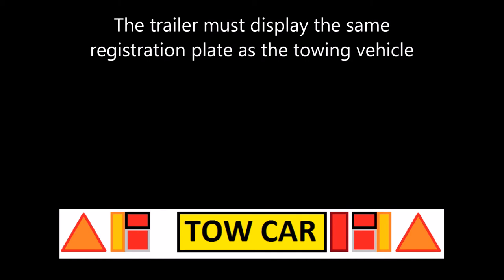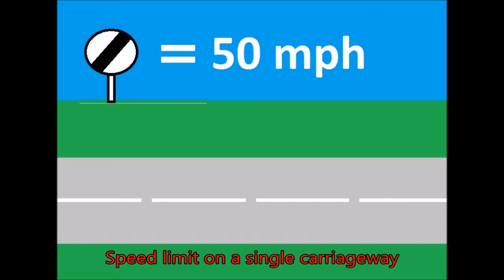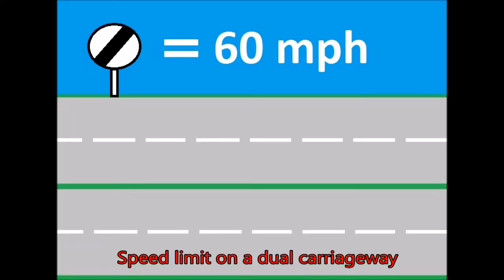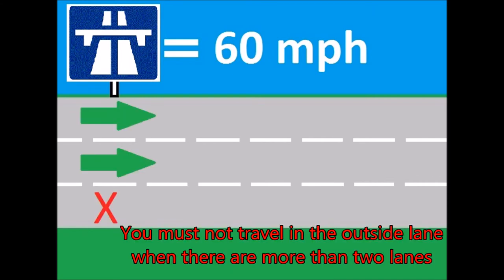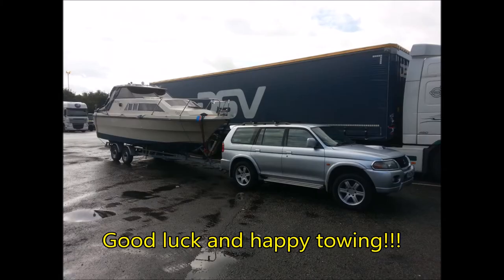The lighting board also requires a number plate light, and the trailer light bar must display the same registration plate as the towing vehicle. The maximum speed limit on a single carriageway when towing is 50 mph. On a dual carriageway it is 60 mph, and on a motorway it is also 60 mph.